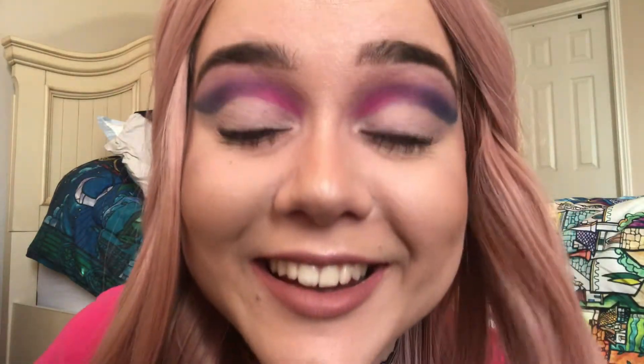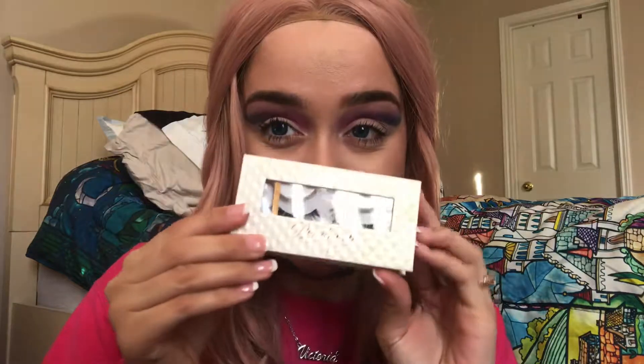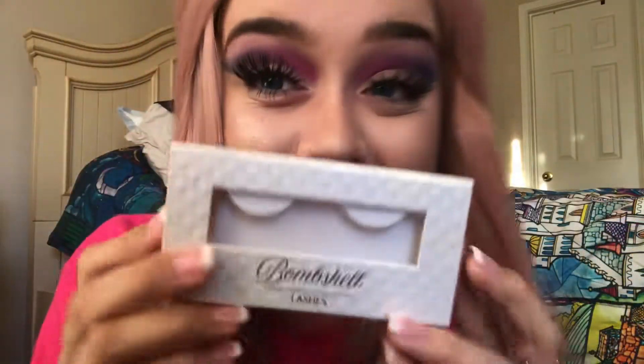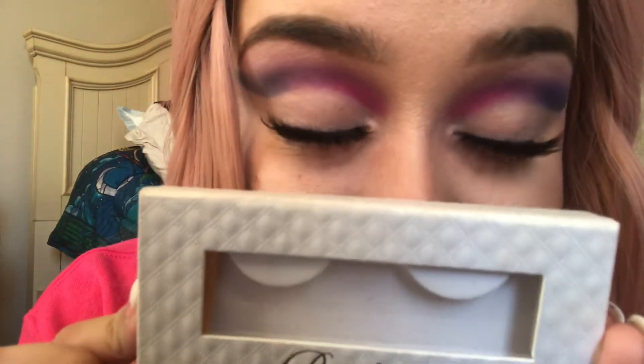Look how sharp that edge looks — and that is it for the eyelids! Now I'm going to go in with my favorite falsies at the moment. I won a giveaway by Stephanie Laurel — she's such a sweetheart — and she gifted me these Bombshell lashes. Look how beautiful! I've now popped on these gorgeous beauties, and that is our eye look.